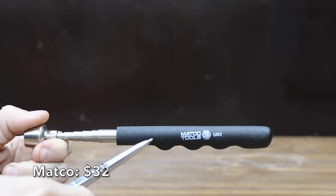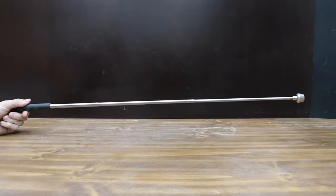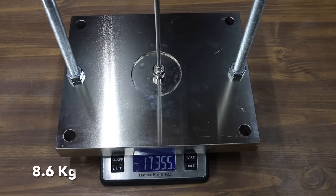At a price of $32 is the Matco Tools brand. Its goblet-shaped head shields the sides of the magnet from attaching to unwanted metal surfaces. It extends up to 30.25 inches and lifts up to 16 pounds. The Matco Tools weighs 96 grams and exceeded expectations at just over 21 pounds.